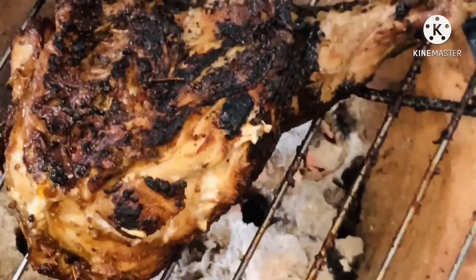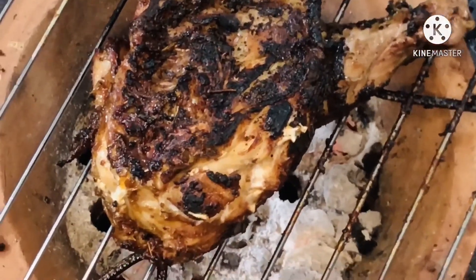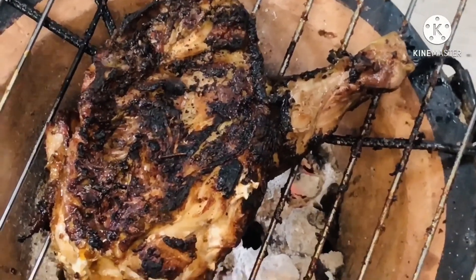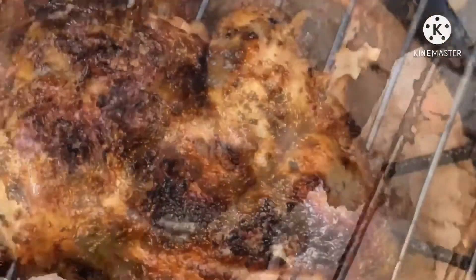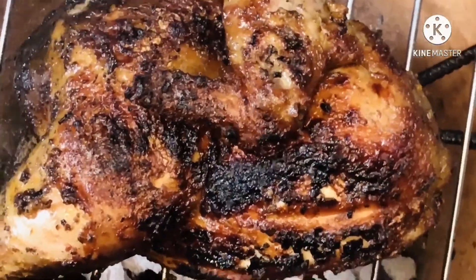This is the inner side — as you can see it has some dark coloring, but that is not burnt. It's all flavor from the spices, that's what has made it look like this, so it's very flavorful. Go ahead and grill the other side — I did both sides for about 15 minutes each.